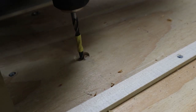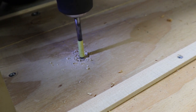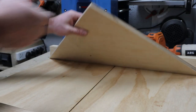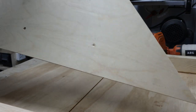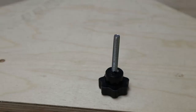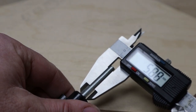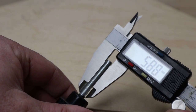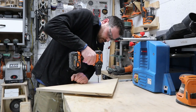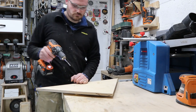I then used a 7mm drill bit with a depth stop so that I could drill through the base of the crosscut sled and ever so slightly into the 90-degree miter template. These star knobs I'm going to use to secure the template measure just under 6mm, so I swapped out the 7mm bit for a 6mm drill bit and drilled two holes through the bottom of the template for the star knobs to fit through.